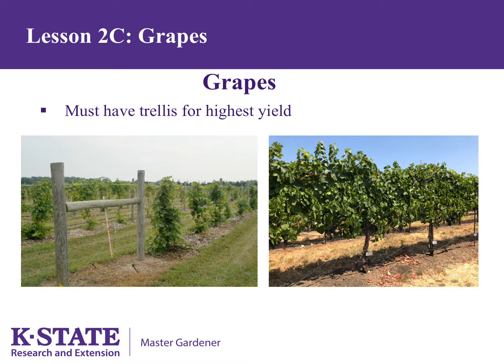Grapes must have a trellis for highest yields. Grapes can grow on about anything, such as an arbor or a fence, but need to be grown on a trellis to reach their yield potential.